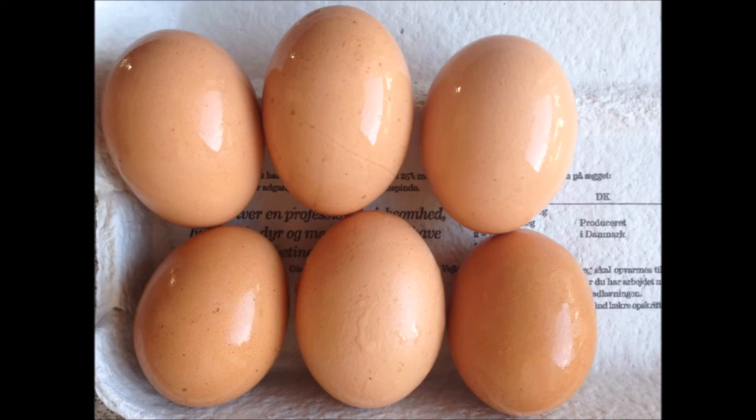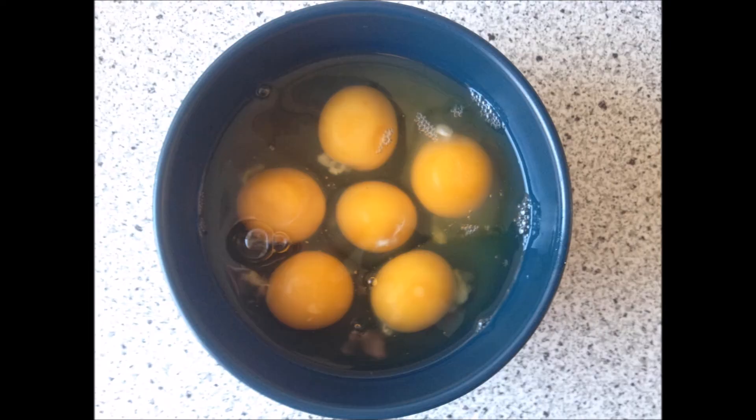When you're done with that, it's time to grab your eggs, put them in a bowl, whip them together and add some salt and pepper.